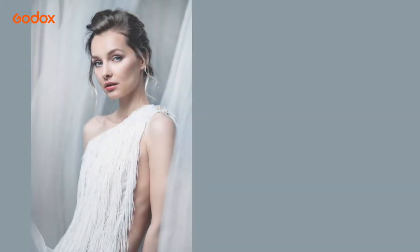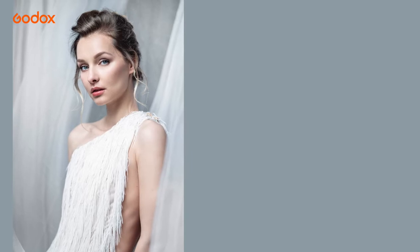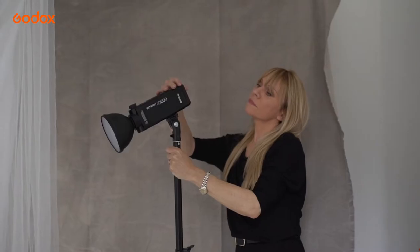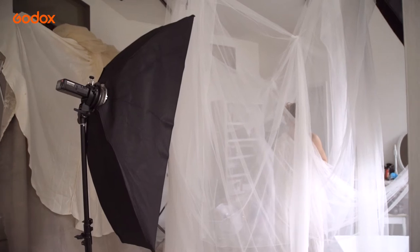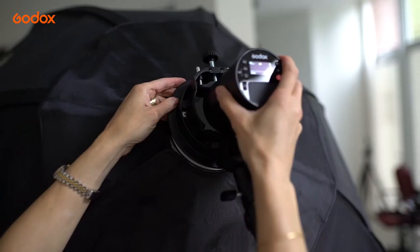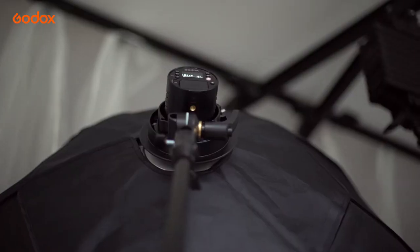For our first setup I'm aiming for a high-key glowing white-on-white fashion portrait. I hang some white translucent curtains around the model and I'm using three lights: two rim lights behind the model shooting through the fabric, and our key light — the AD100 Pro in a softbox with diffusion and grid.